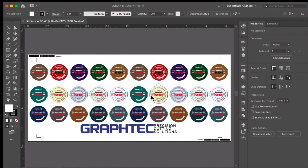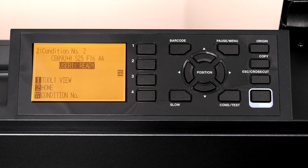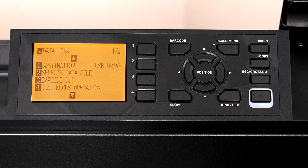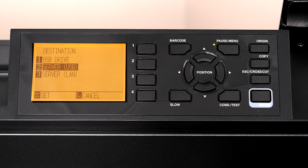Next is to change the FC9000 data link settings. We will be communicating through a USB cable, therefore we have to let the FC9000 know to look there. This is done by pressing the pause menu key, pressing the right arrow key, pressing 1 for destination, then pressing 2 for server USB, pressing the enter key, and then pressing the pause menu key again to go to the home window.